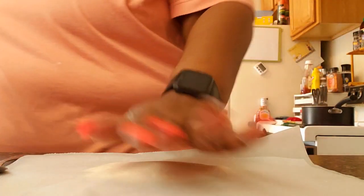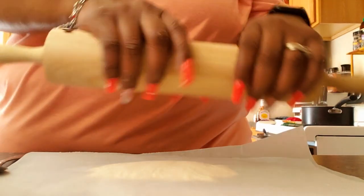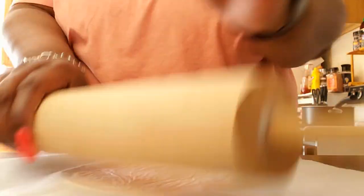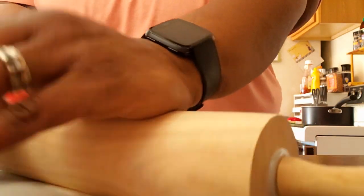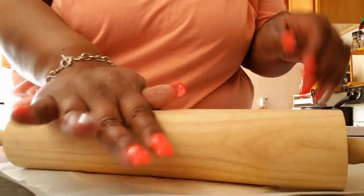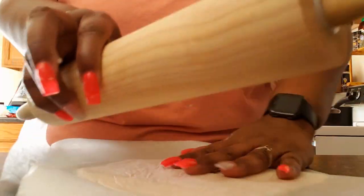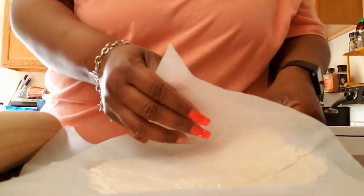I always like to flatten it out some with my hand and then use my roller to roll it out some more. You can roll it out as thick or as thin as you like your pizza crust to be. Once I get it as flat as I want, I'm just going to put it in the oven for about four to five minutes at 400 degrees.